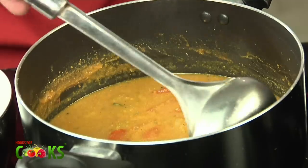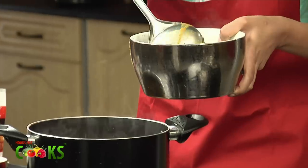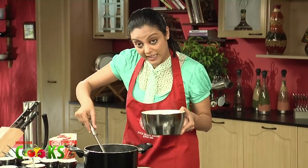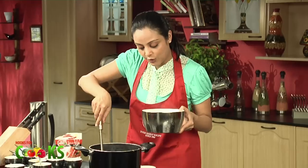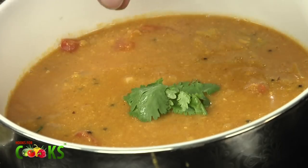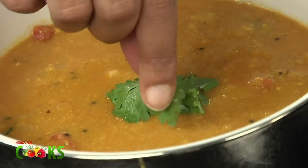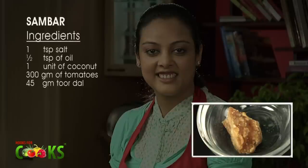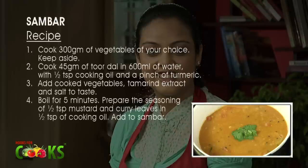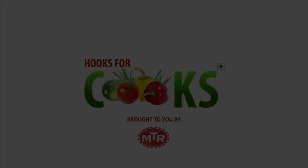And the sambar is ready. Sambar is usually served with piping hot boiled rice, or it's even eaten with vadas, idlis and dosas. We finally garnish it with some coriander leaves, and our very hot and very delicious sambar is ready. Let's serve. Thank you.